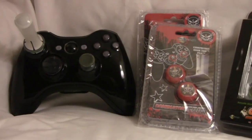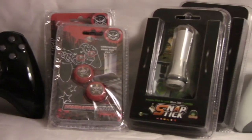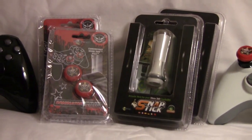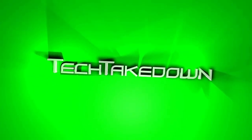I'd like to thank ModJunkies one last time for sending me these products — I really appreciate it. For everyone who has a Twitter, feel free to check out ModJunkies on Twitter at twitter.com/ModJunkies, where they'll be updating you with all their latest sales and deals on modded controllers and whatnot. Alright guys, this has been Chris from Tech Takedown — thanks for watching and I'll catch you in the next video.